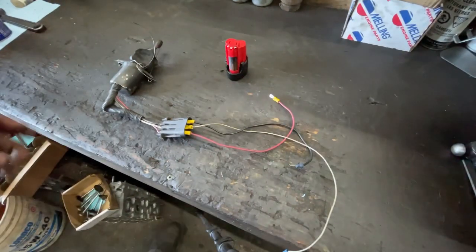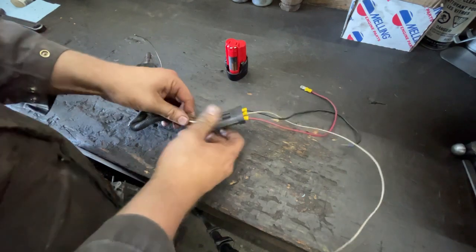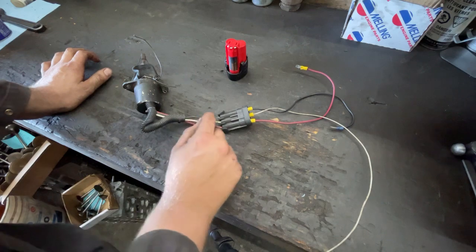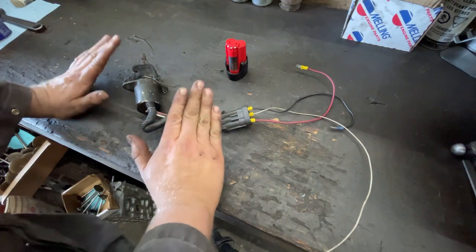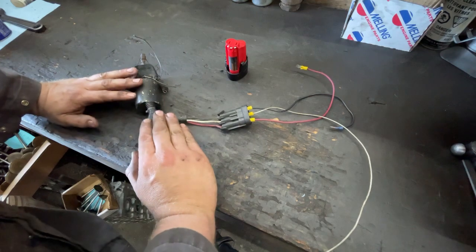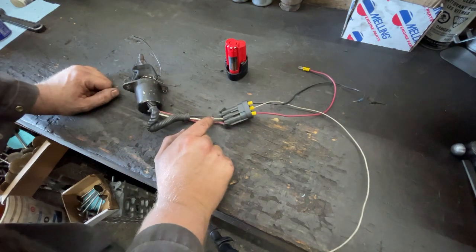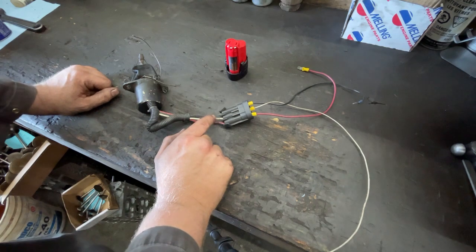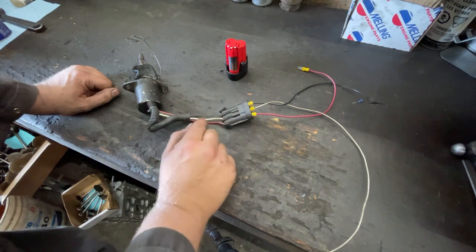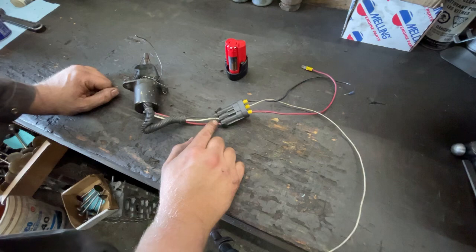So this is really simple. Now, not all of these solenoids are going to be the same color wires, but pretty much 90% of them are. Black is going to be your ground. White will be your pull signal — that's the one that needs to go to your starter signal, regardless of what you're wiring it to. And then red is going to be your keyed power.